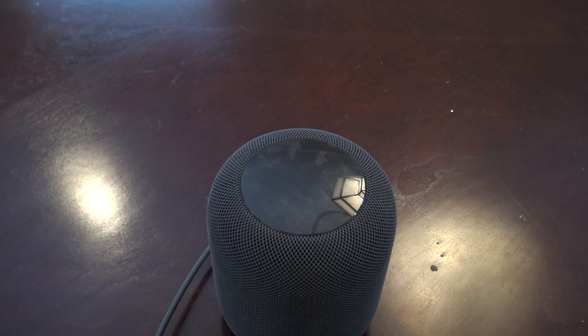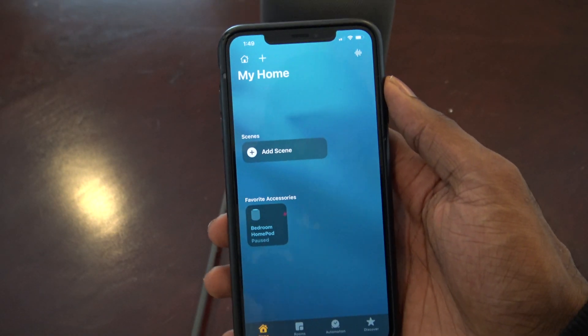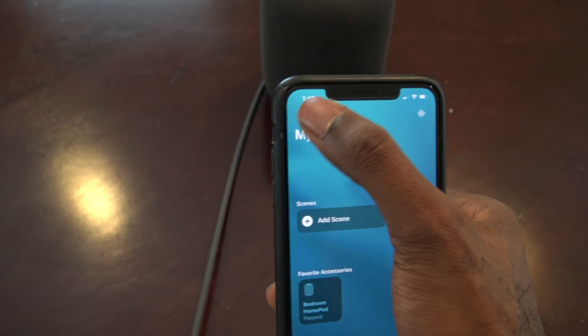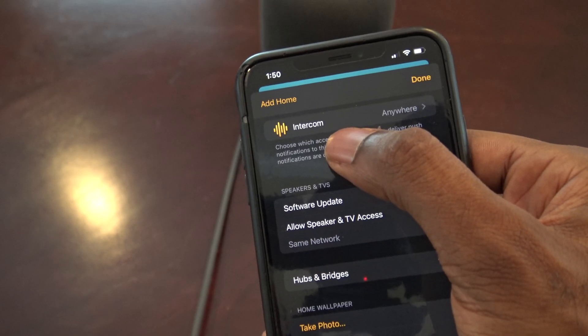In order for this to work, you have to have iOS 14.2 installed, and once you have iOS 14.2 installed, we can go ahead and begin the setup. The first thing we need to do is go into the Home app, then tap on the Home button in the very top left, then tap on Home Settings, and once you scroll down, it will say Intercom Anywhere.